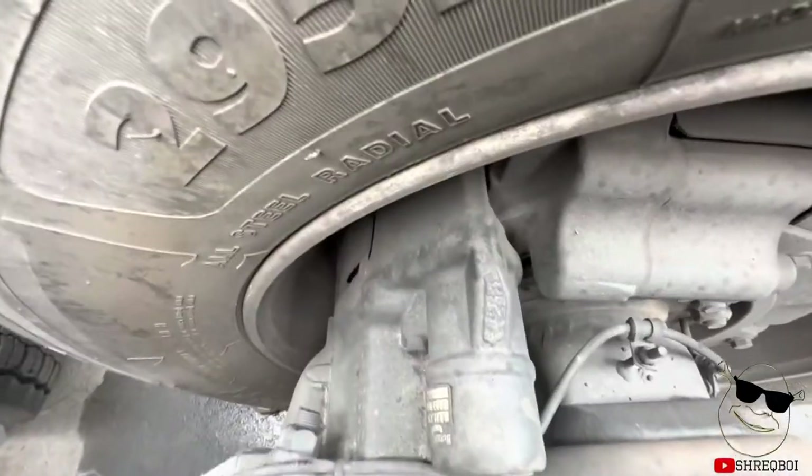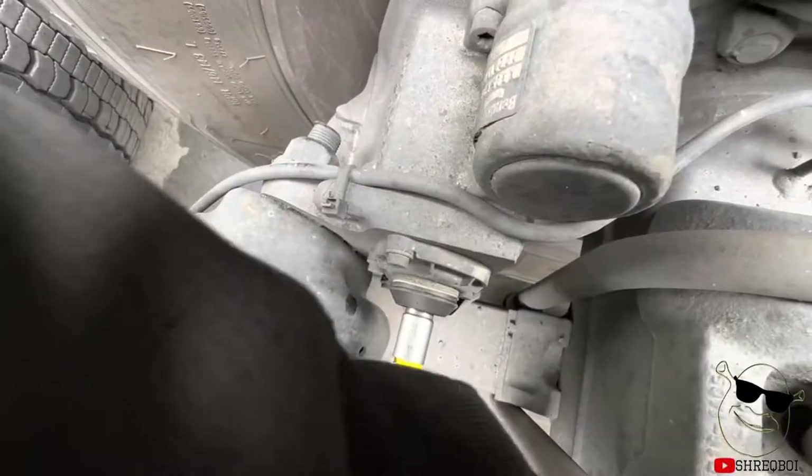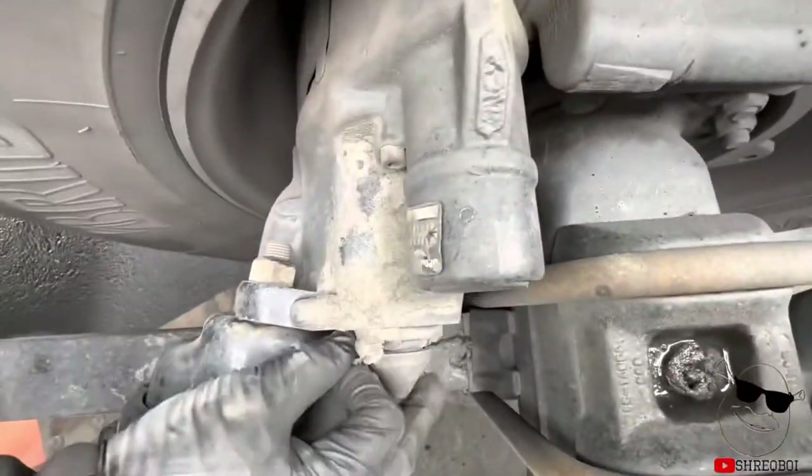This one's easier because it's right on top. You can see it has a key — perfect. Moving to the other side, or the second axle actually.